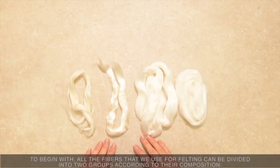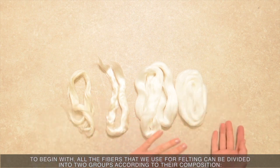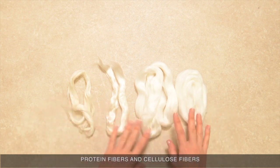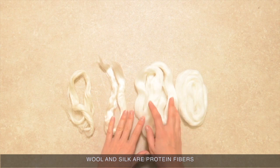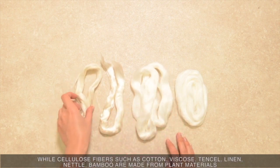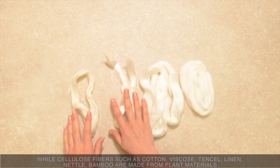To begin with, all the fibers that we use for felting can be divided into two groups according to their composition – protein fibers and cellulose fibers. Wool and silk are protein fibers, while cellulose fibers such as cotton, viscose, Tencel, linen, nettle, and bamboo are made from plant materials.